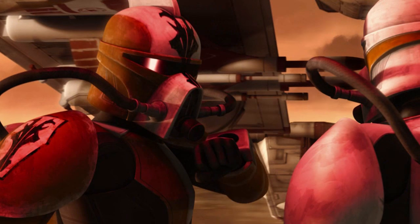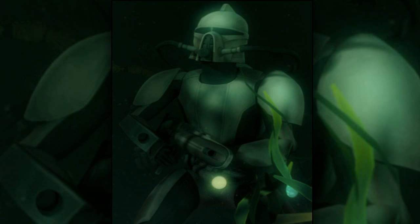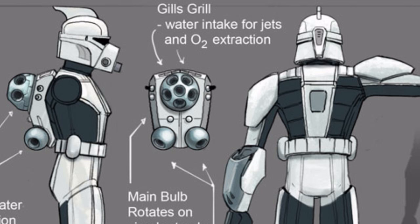Their helmets possessed powerful lenses and sensors to allow them to see through potentially cloudy water. Their helmets could extract viable oxygen from the surrounding water, eliminating the need for oxygen tanks.